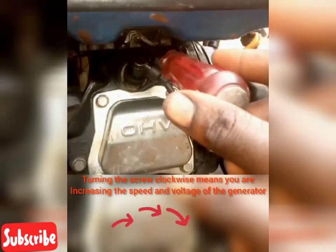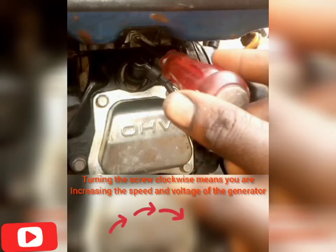Turning the screw in the clockwise direction simply means you are increasing the speed and the voltage of the generator.